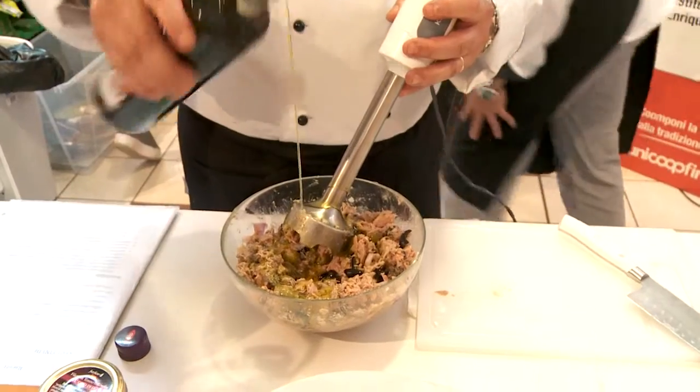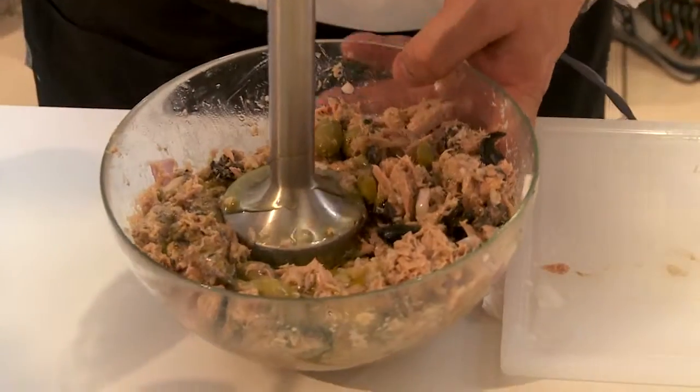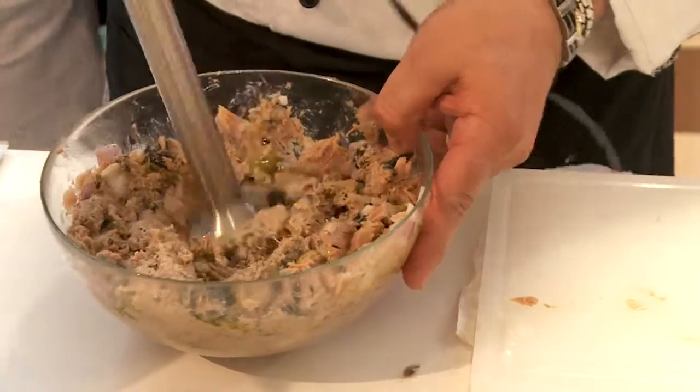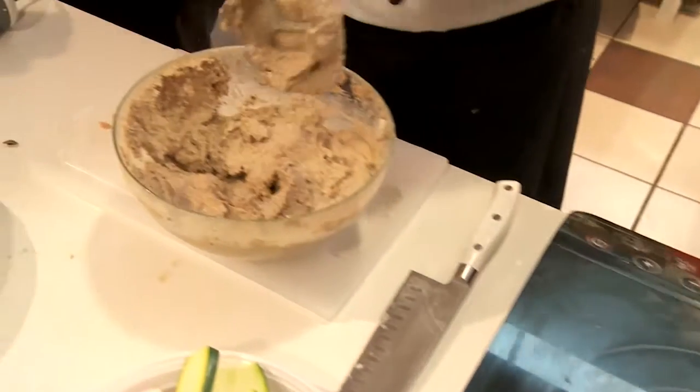Questa mousse è fatta con tonno. Abbiamo usato il fior fiore della Coop, un prodotto ottimo di qualità. Poi uniamo dei capperi, le olive verdi e nere, un bel cipollotto che dà personalità a questa ricetta, e andremo a riempire questi zucchini che abbiamo grigliato.